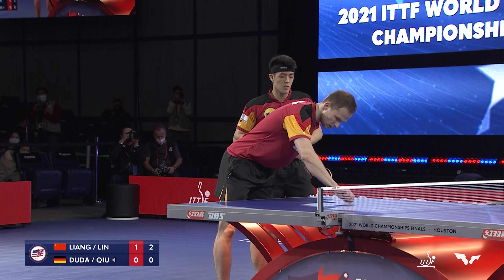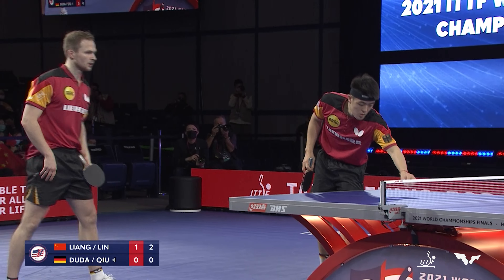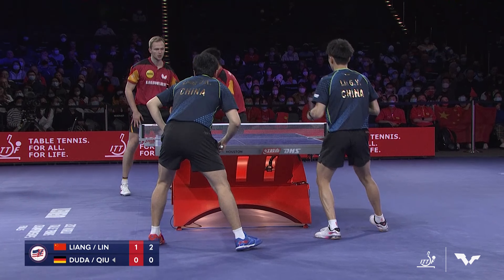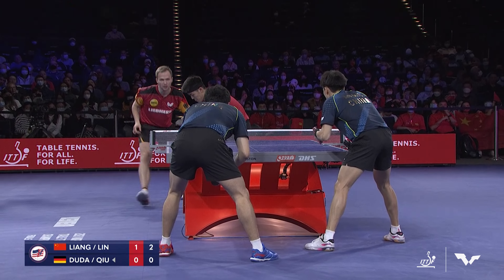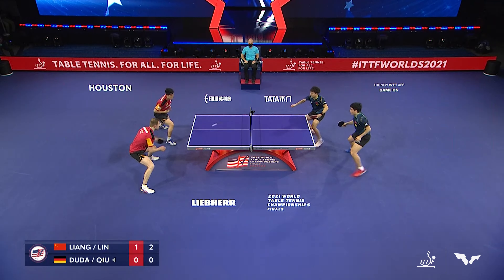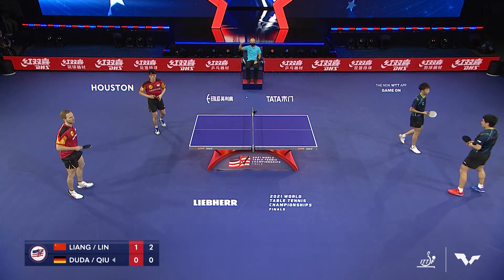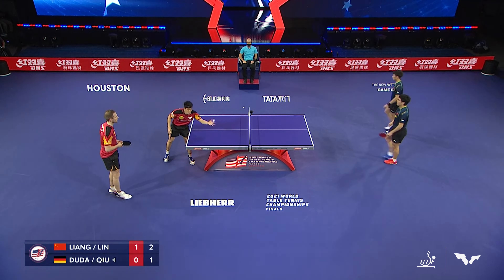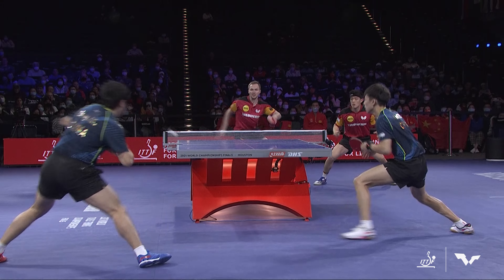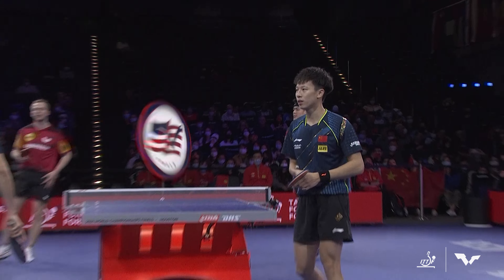The umpire was giving permission for Germany to clean the table themselves at that moment — a little unusual since throughout this tournament they haven't been allowed to. A little change-up by the umpire, keeping it unpredictable. Two to one, Chinese pair in the lead. Good positioning here — hits Benedict Duda right in that elbow, the crossover point between the forehand and the backhand.